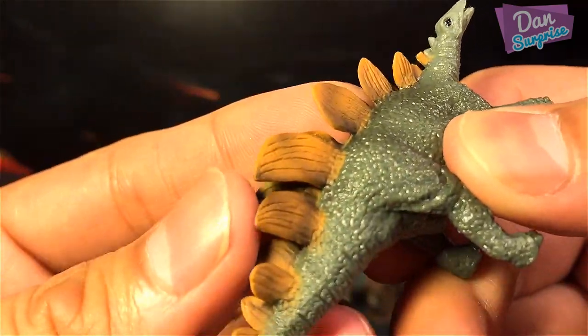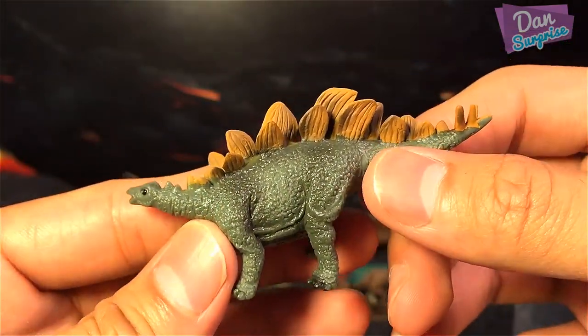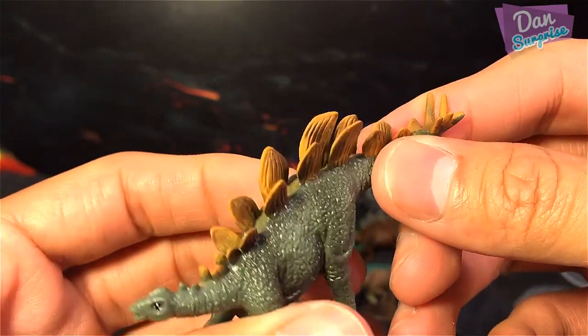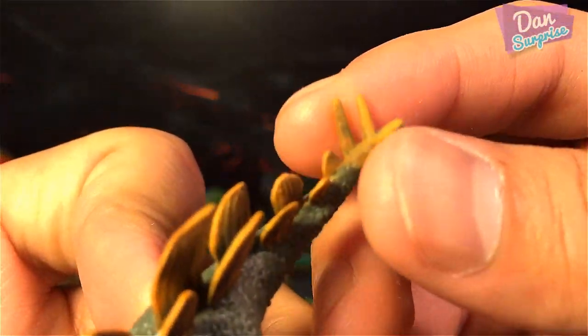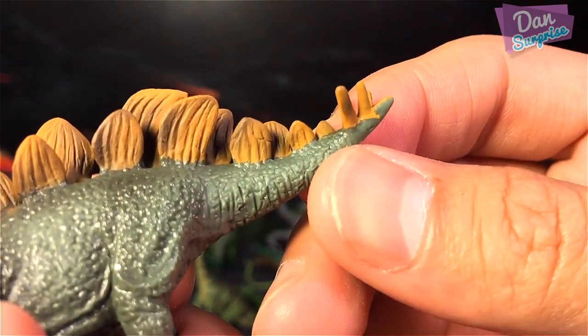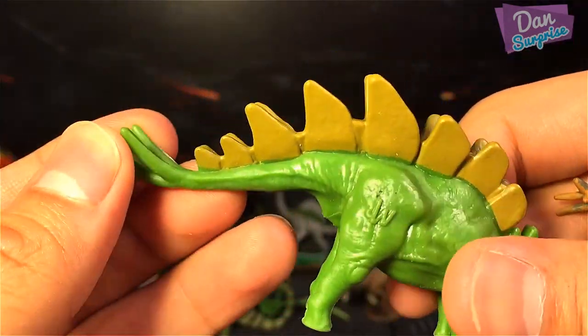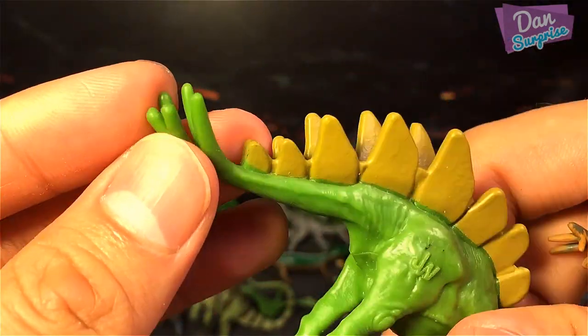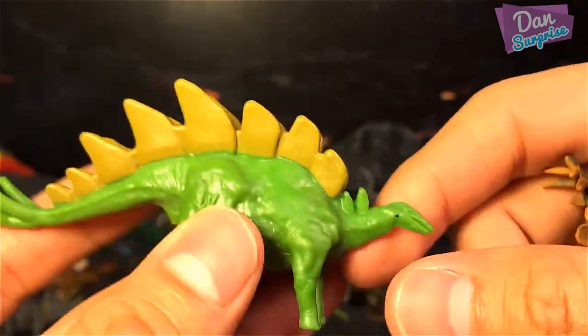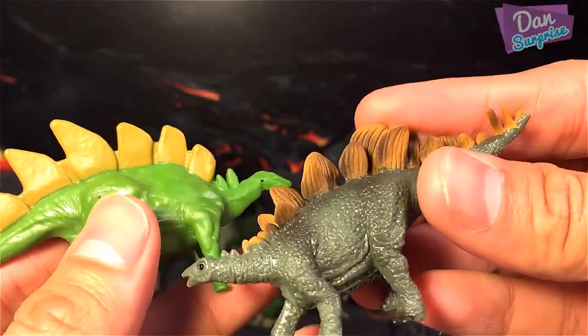I love the details and the paint on the plates. In terms of accuracy, this Collecti Stegosaurus is definitely much more accurate — the four spikes are the right length as compared to the Jurassic World Stegosaurus. The spikes on the Hasbro one are so long and the plates are too huge for my liking.